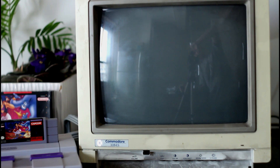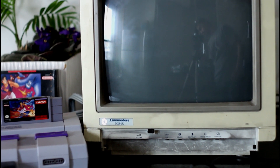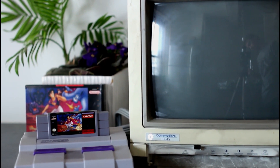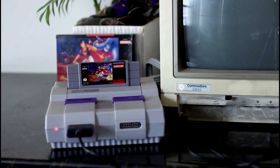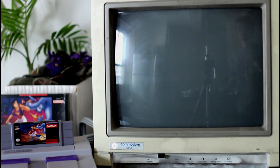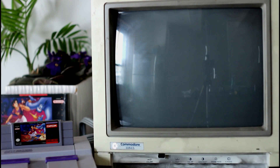It's been a while since I've done a video on this channel, but I figured I would share a pickup I recently got out of the e-waste. It's an old Commodore 1084S-D2 monitor, 13 inches. This one was made in 1992, and it came out of an e-waste bin, so unfortunately it's missing the front cover, and as you can clearly see, it is extremely dirty.